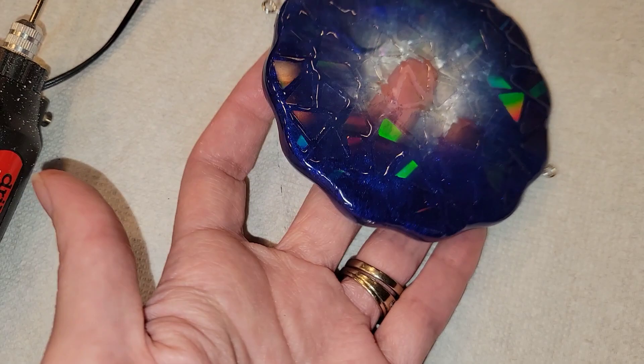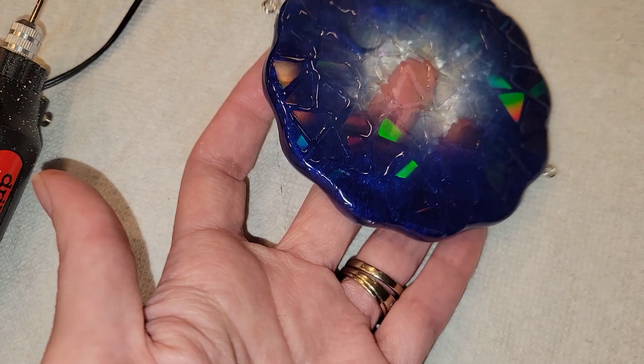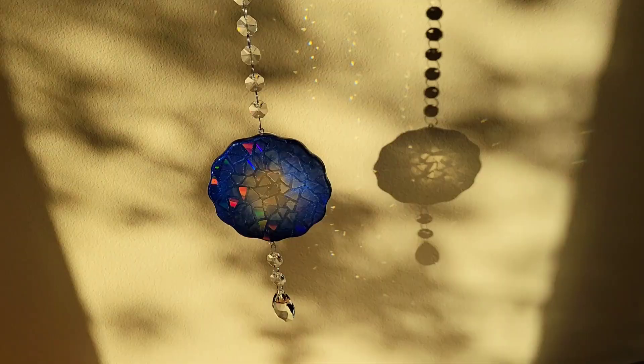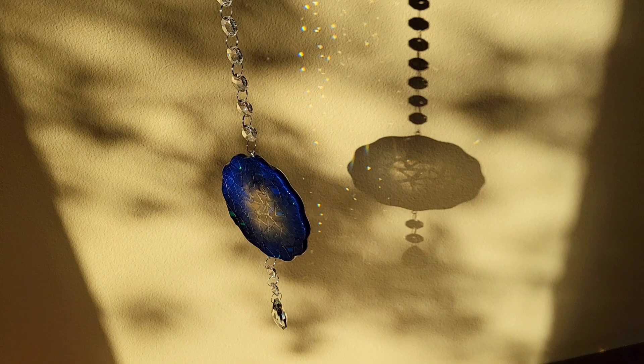I install one eye screw at the top and one at the bottom, then I go in with some glass crystal beads I picked up off Amazon and attach those to the top and the bottom of the piece. You're left with this gorgeous sun catcher — check out all the fun little rainbow prisms that those crystal beads throw. Super pretty.